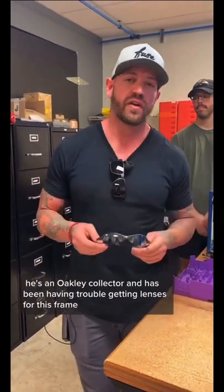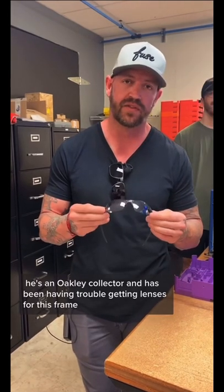One of our customers, Matt, sent us in his Oakley Romeo 2 frames. He's an Oakley collector and has been having trouble getting lenses for this frame.